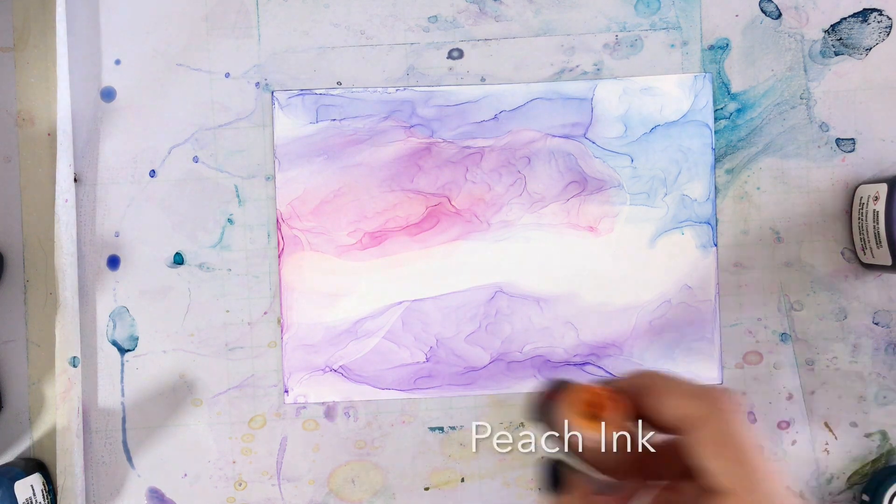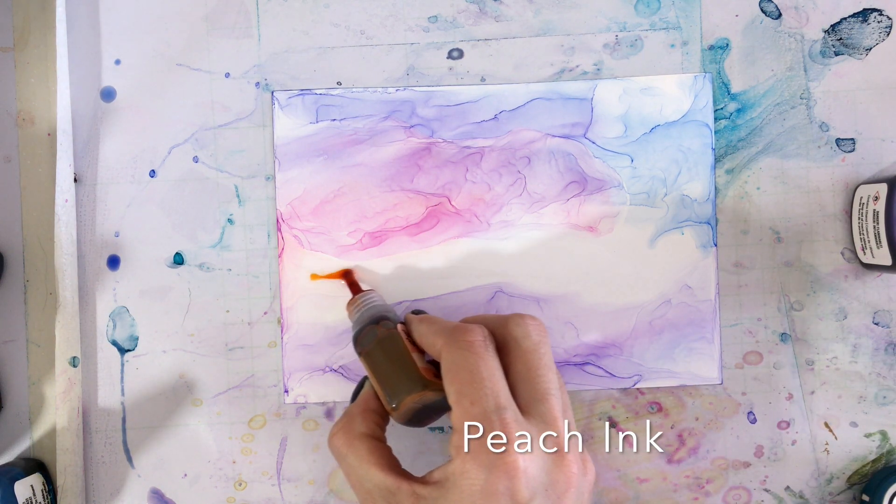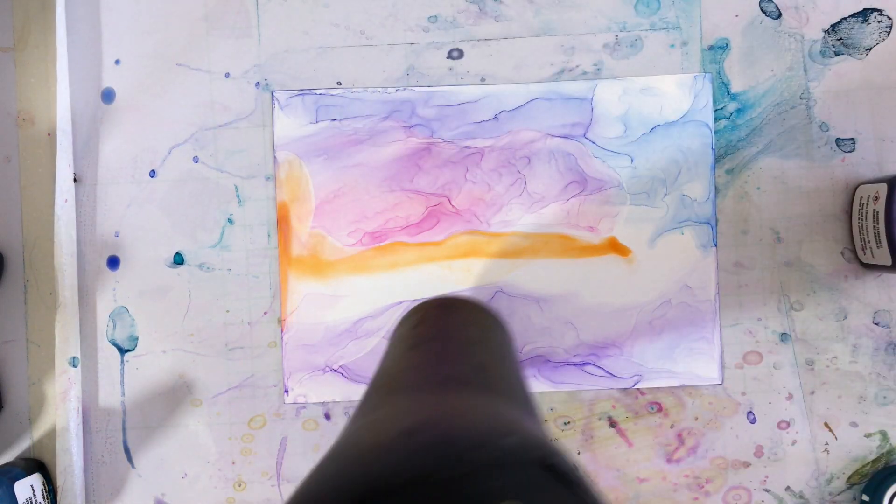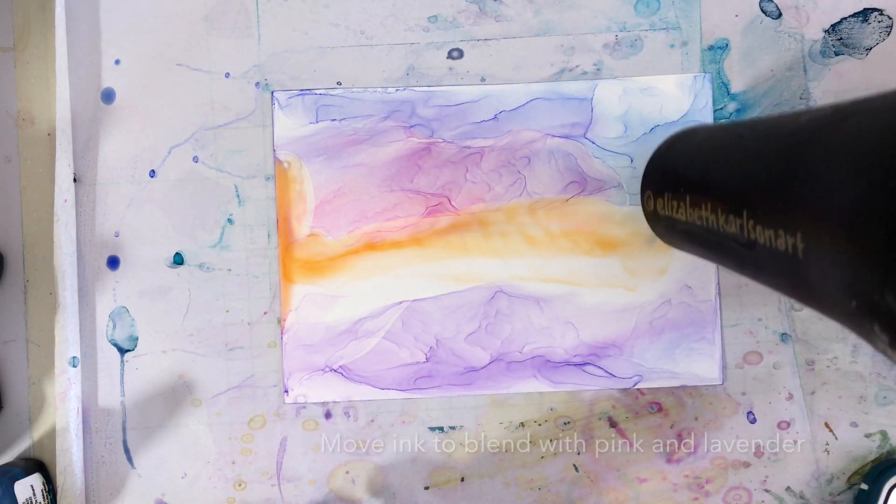Next, we're going to add a layer of peach ink, and we are going to repeat blending the peach in with the pink and the lavender.